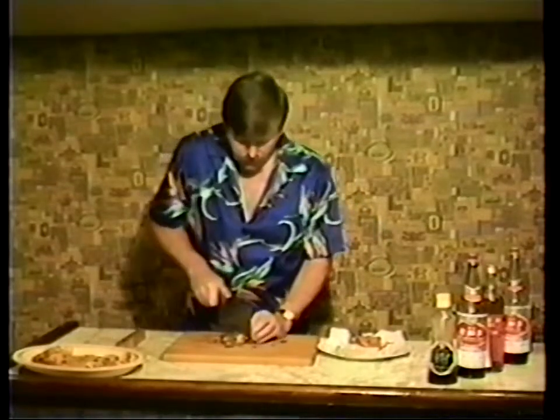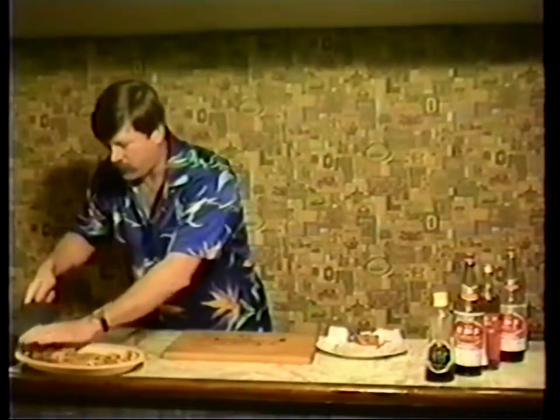By the way, this is not an egg roll skin. We will get into egg roll skins when we get into noodle making and wonton making.